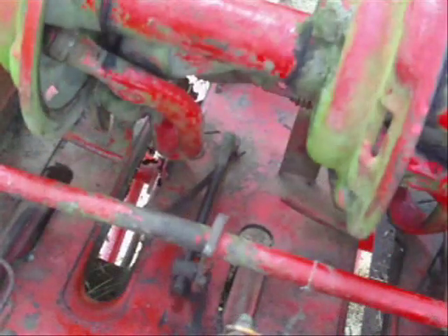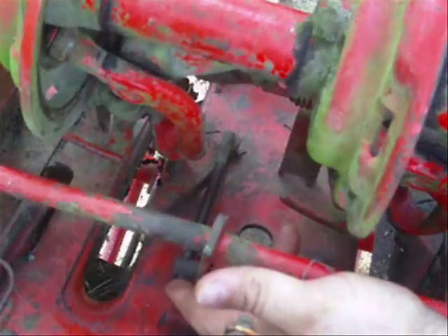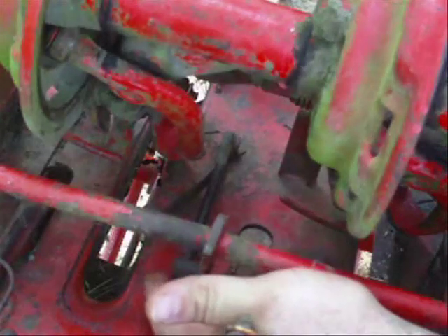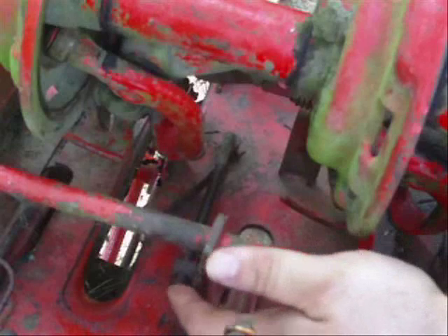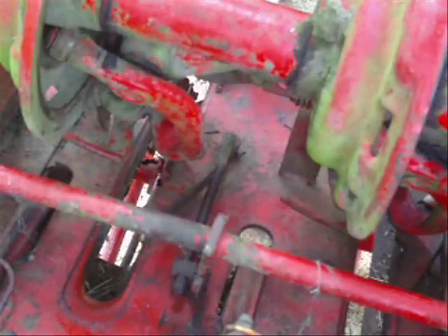I took the spring off and pulled the cotter pin out and ran it in two rounds, checked it, and it was too much. Ran it back one round and I think that's going to be about it.